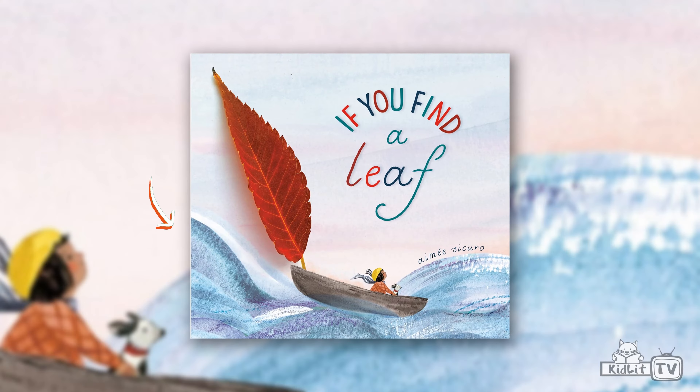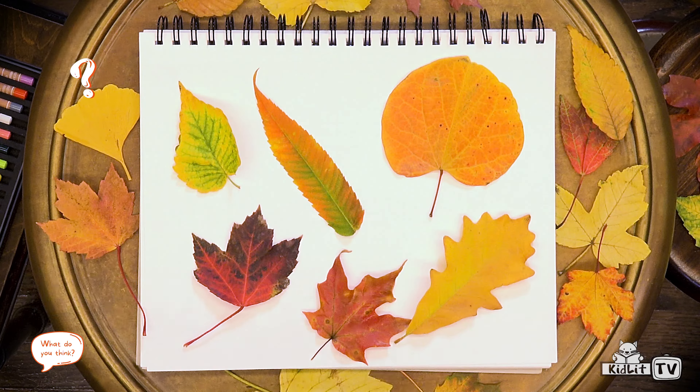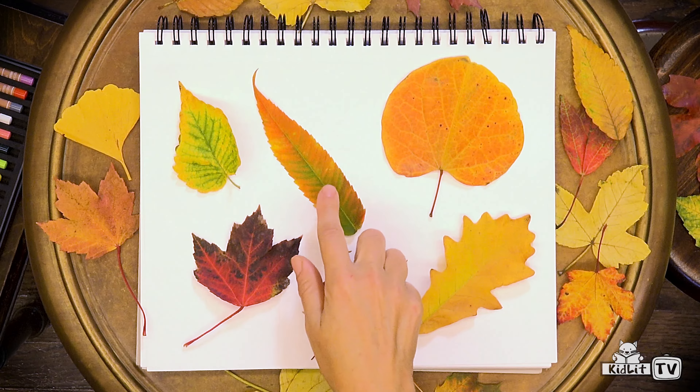Let's start by making a boat like this one from the book. Hmm, which leaf should I use? What do you think? I like this one for the sailboat. Let's get started. Ready, set, draw — or collage!